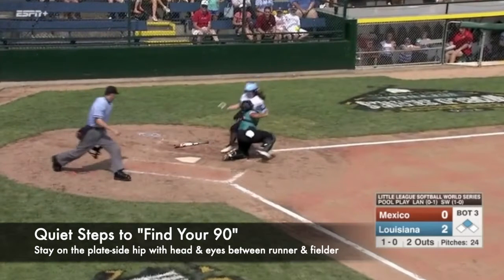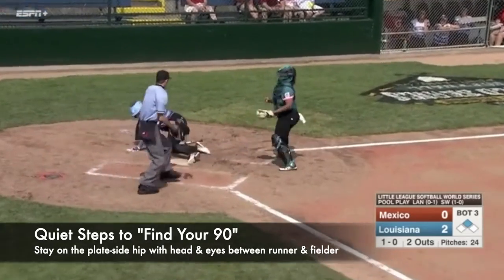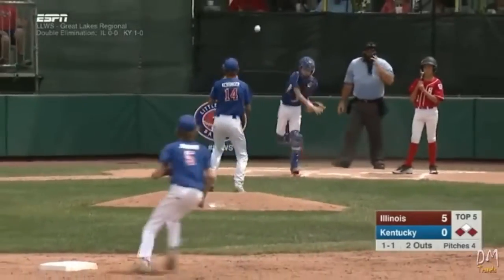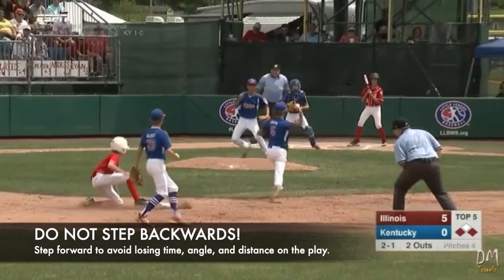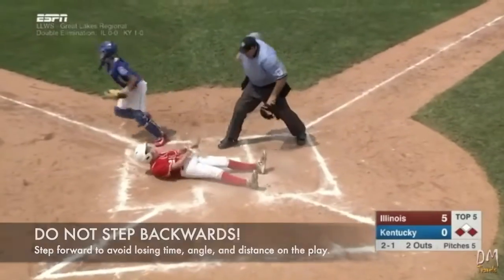As the tag is applied, the umpire uses quiet steps to stay on the catcher's plate side hip and finds his 90 at the time of the tag attempt. For quick developing plays such as this one, using the wedge effectively requires umpires to avoid stepping backwards as the play develops. Notice this umpire steps forwards, and in doing so he avoids losing any time, angle, and distance as the play evolves.